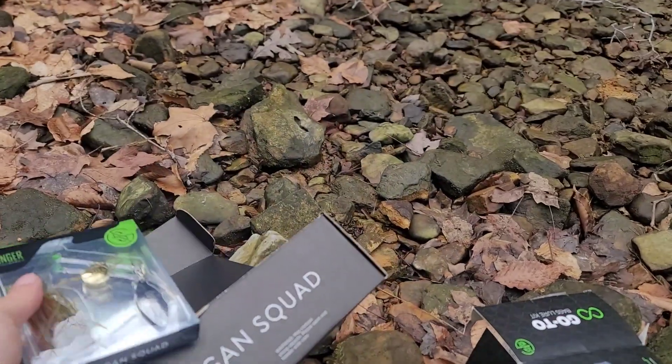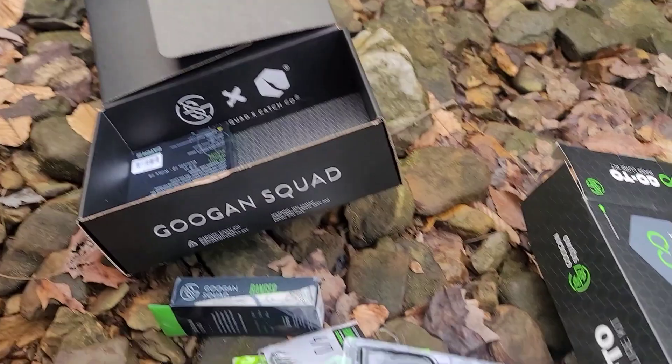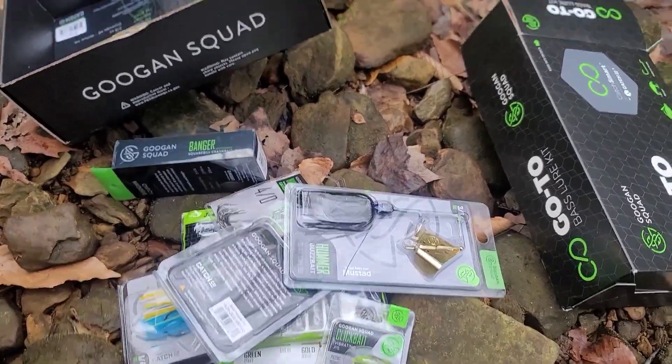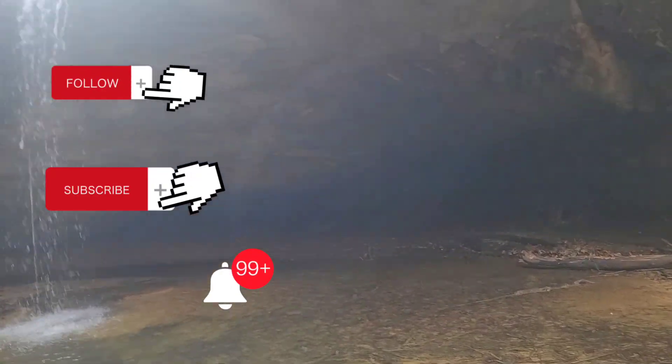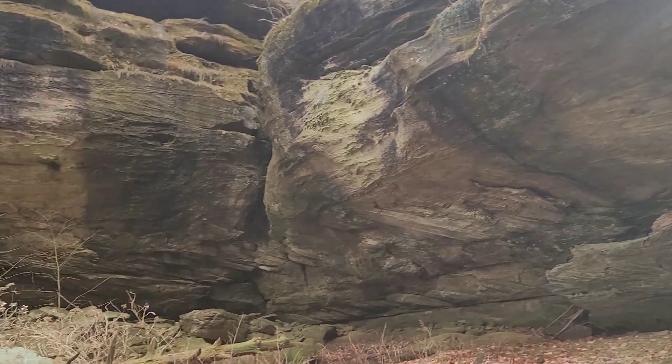But guys, don't forget to smash that doobly-doo down below. This has been a Googan Squad go-to box — everything's down there. Don't forget to like, comment, subscribe, all that jazzy good stuff. And I'll catch you on the next one. See you guys, bye.